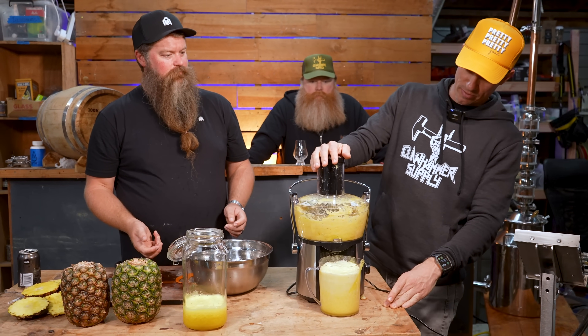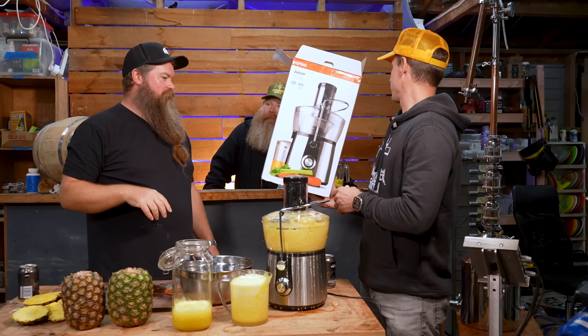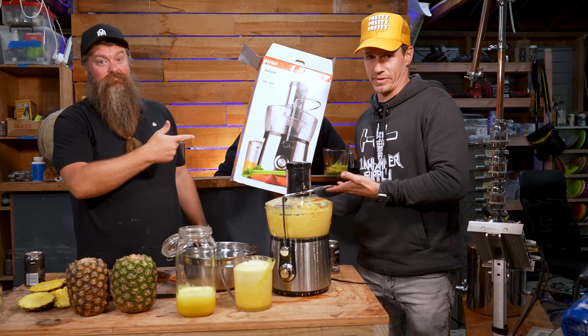Here's how you know this is a crappy juicer — they didn't even put their names on it. They were embarrassed. This video not sponsored by Anko, because they suck.